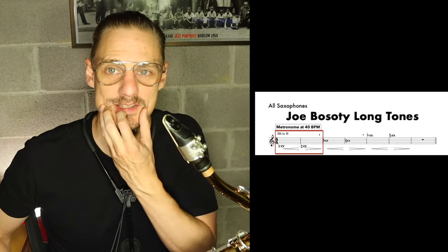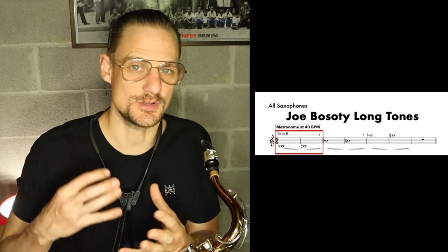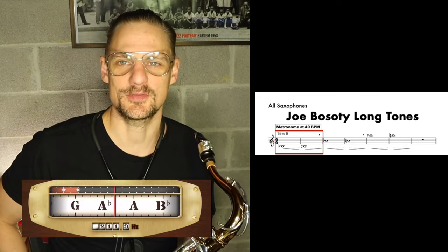There's a lot of mechanics in your embouchure that this exercise is going to require, and it's really going to force you to have much better control and grasp of your sound. So here's the first low B-flat.